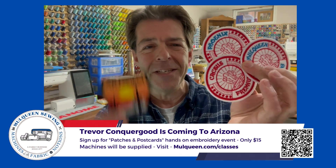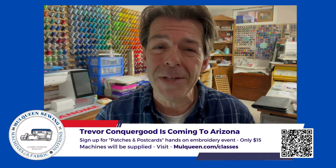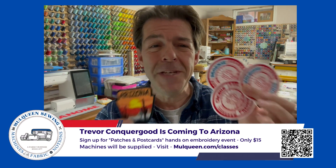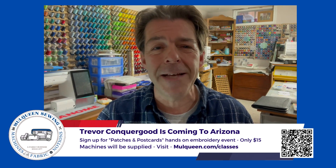We're going to be making embroidery patches and I've been creating patches for over 40 years and I have some wonderful techniques that I can share with you, some tips and tricks. There's three easy ways to make a patch that don't take hardly any time at all.